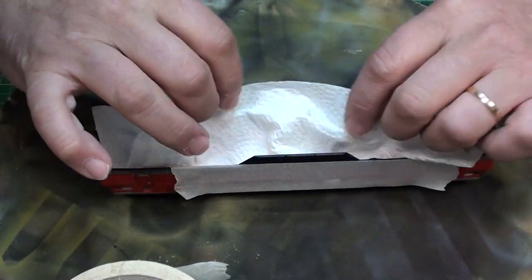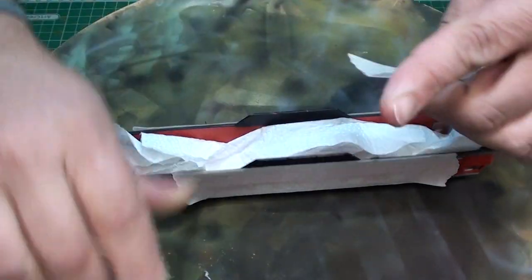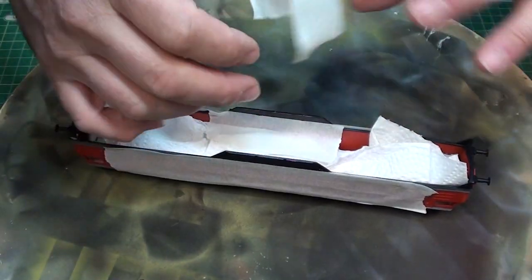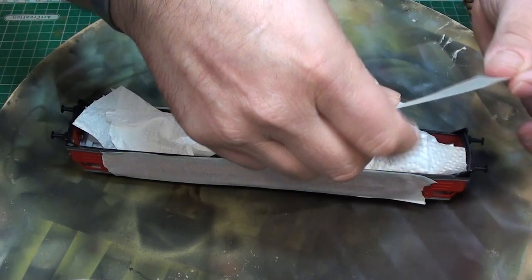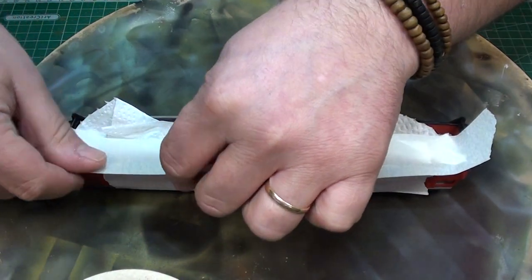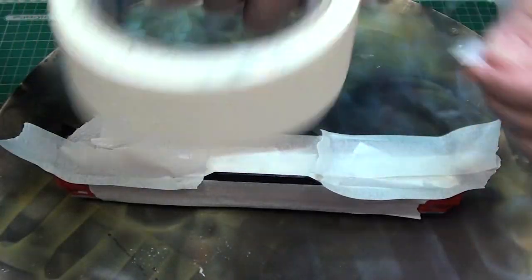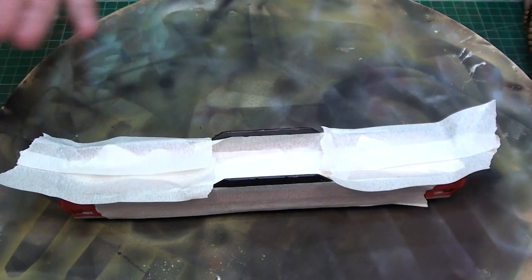We want to hide that. So for a good job, you just grab a napkin and put it down here — you don't want to paint the inside. And a simple strip there, and here too. You just need to protect the train.